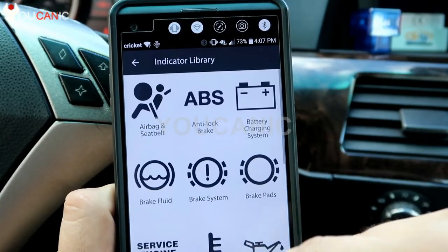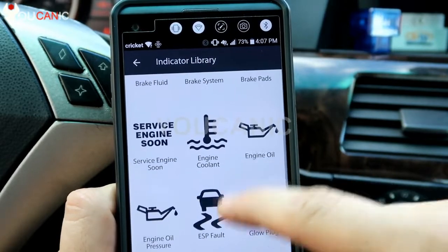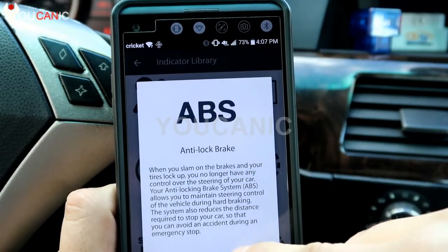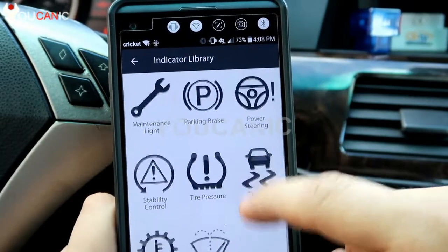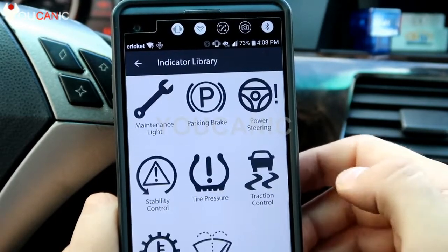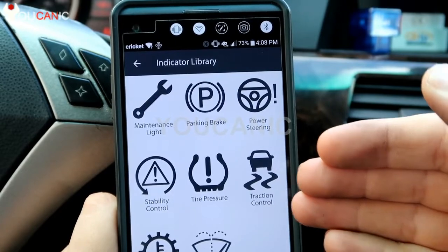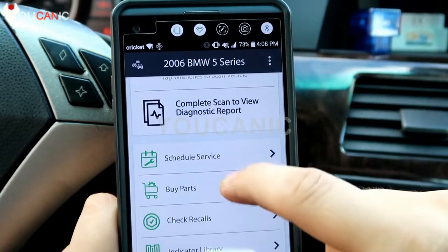There's an information library that tells you what all the dashboard lights mean. But it does not mean Fixed can diagnose those systems — Fixed is not able to diagnose airbag, ABS, or traction control. This is just a description of those lights. Traction control is a different module than the ECU, and that's very important to understand.